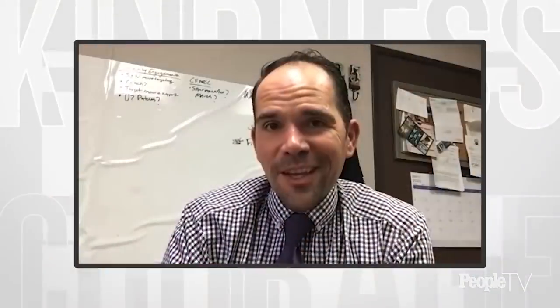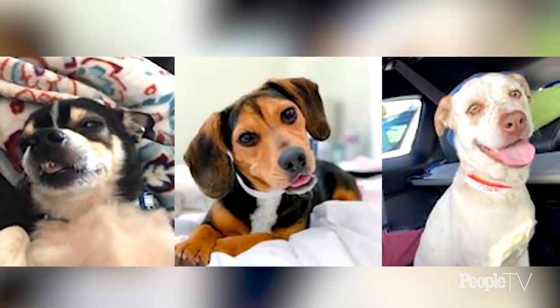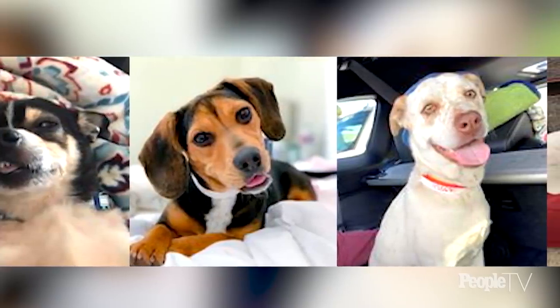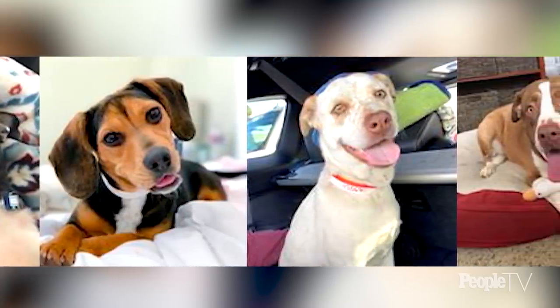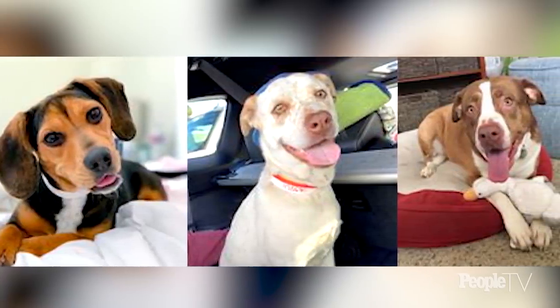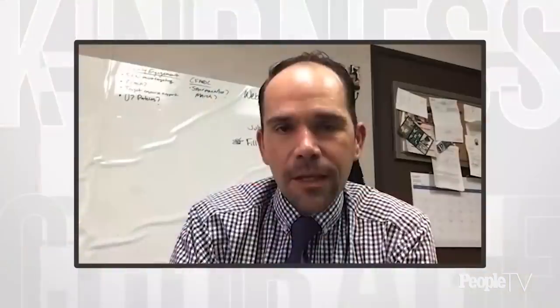One of the things that still gets me choked up is that we threw up a social media post that same week we started the program, simply saying, 'Hey foster parents, send us some pictures or videos of your fosters.' And when we scroll through those pictures — you wouldn't think a dog could smile, but they can. To see the happiness on our community's faces amidst a pandemic, to feel like you're helping your community, saving an animal's life — the smiles on the pets' and families' faces still gets to me.